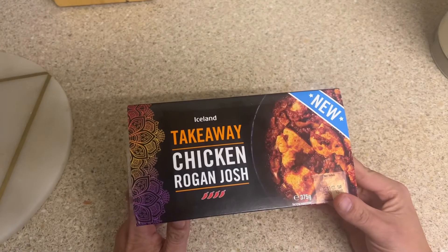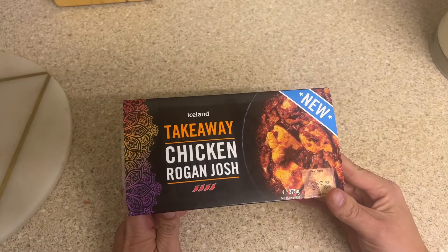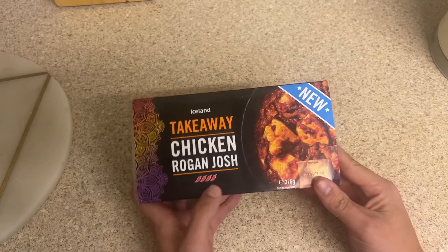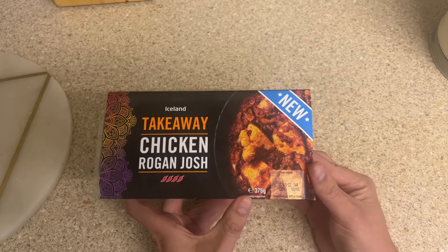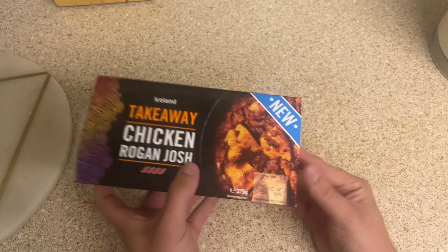So we've got the Iceland chicken rogan josh. As I just said, we've got the four chilli signs there. Apparently it's new in their range. It's 375 grams per packet.